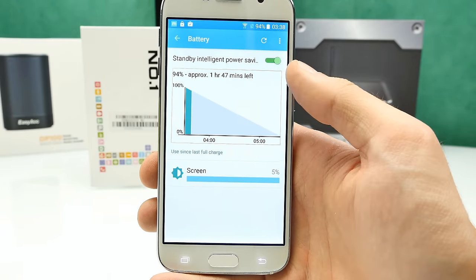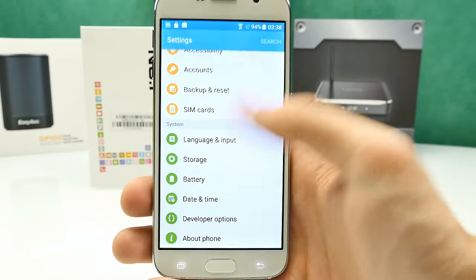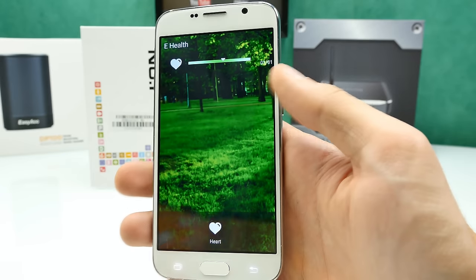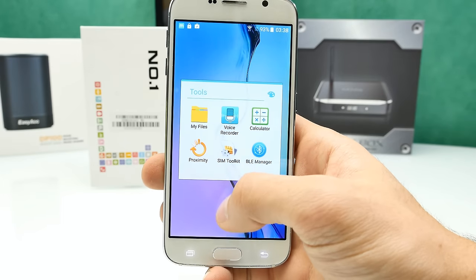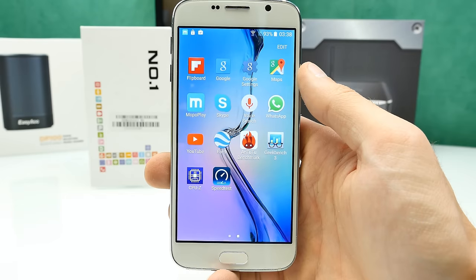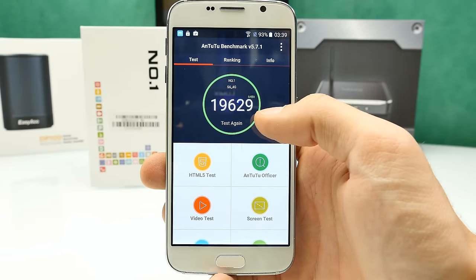Regarding battery stats, the battery doesn't seem very good — maximum a day of usage I would say. I'll tell you more after the Geekbench test in the full review. Now for benchmarks: with Antutu we only get 20,000 points, which is very low because the CPU is only running at 1 GHz. It is Android 5.1 with real 64-bit support and HD resolution. The rear camera is interpolated 16 megapixels — samples will be in the full review.